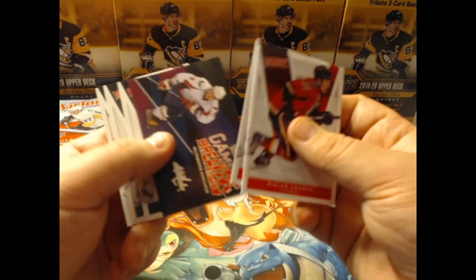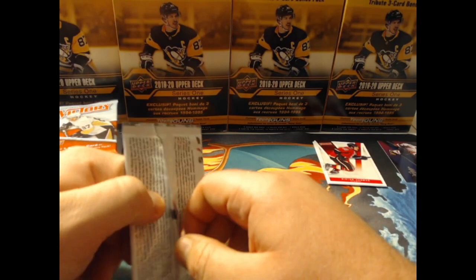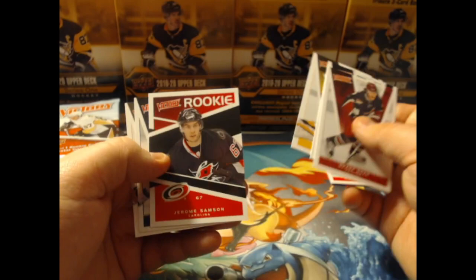Our first game breaker is Alex Ovechkin. Every pack is going to have a hit — some type of insert — and Ovechkin is probably a good one to get. Before the days of McDavid, it was all about Ovechkin or Crosby. Probably going to be some value — a couple of dollars to his cards.